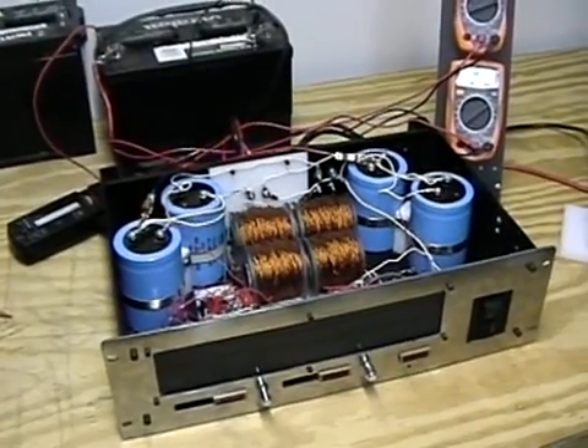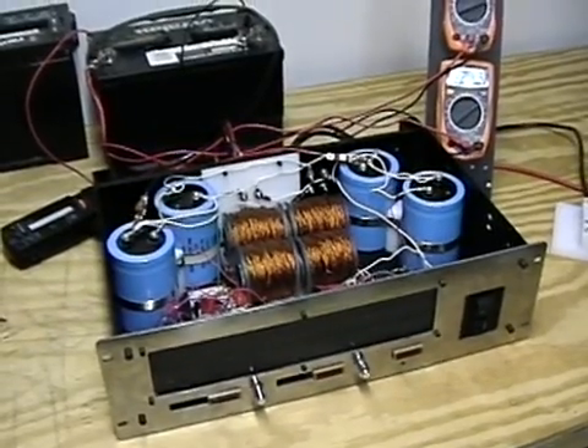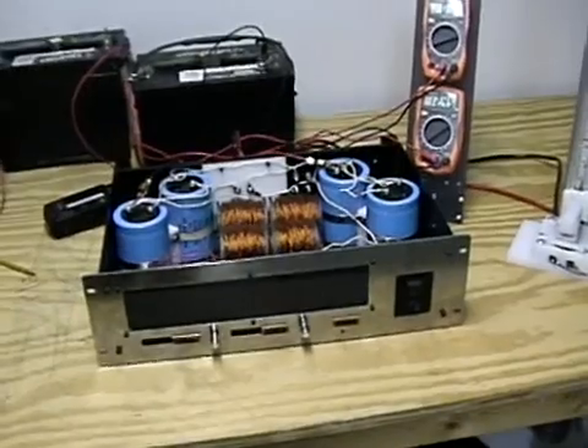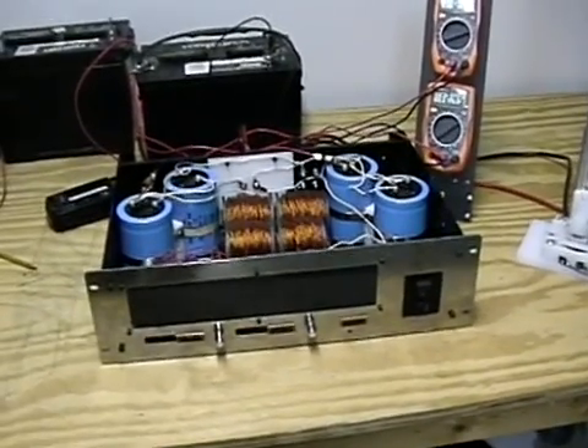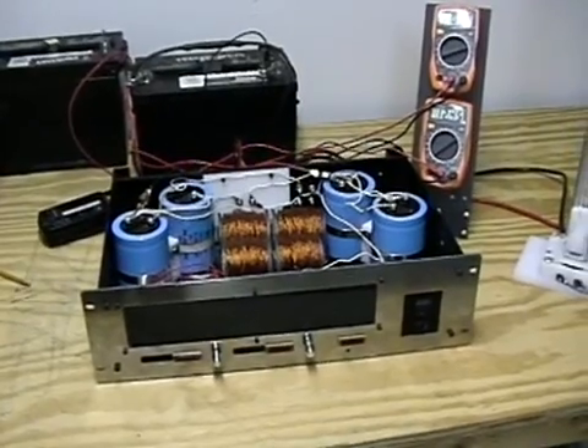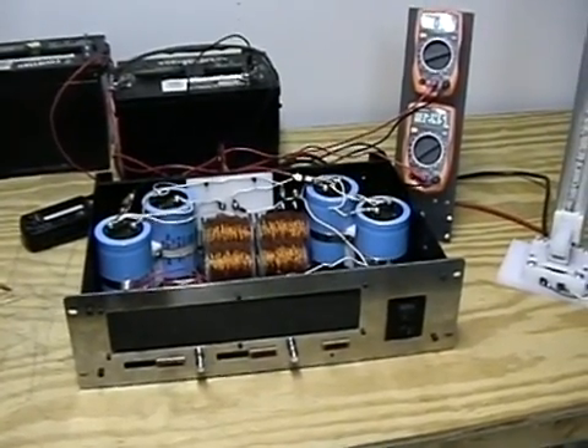Hello everyone, this is Technomancer for Zero Point Fuel. I want to give you a quick look at my oscillator motor controller. It's using four 200 volt caps, MJ chips, and high speed diodes to create some pretty oppressive voltages.